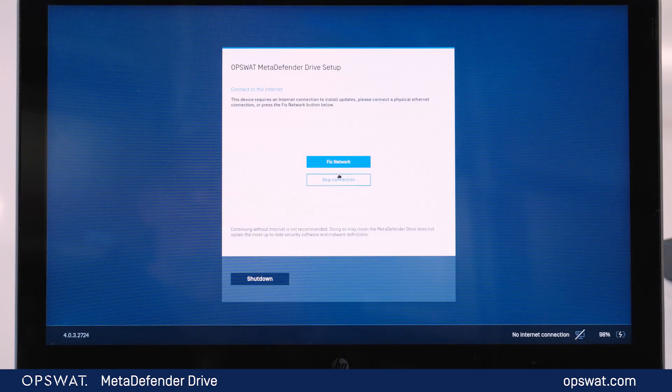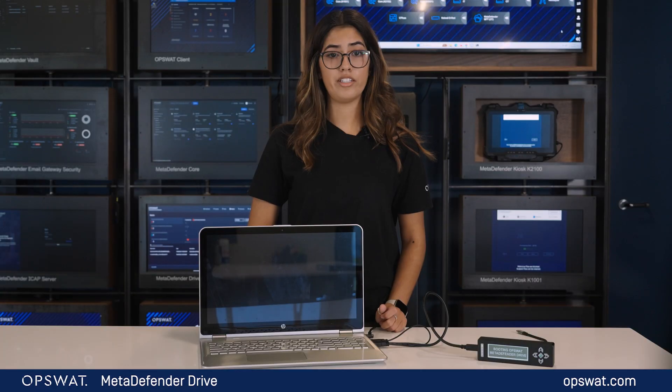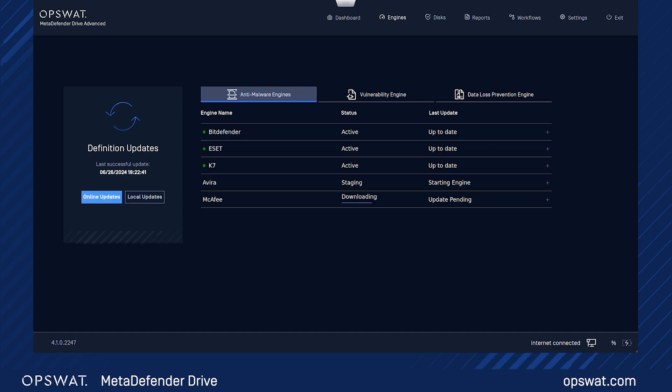Click on 'Skip Connection' to proceed without an internet connection, which is recommended. Enter your license key to activate the software. If already activated, just skip this step. If your device is not updated, hit 'Online Update' to ensure your scanning engines are up to date.